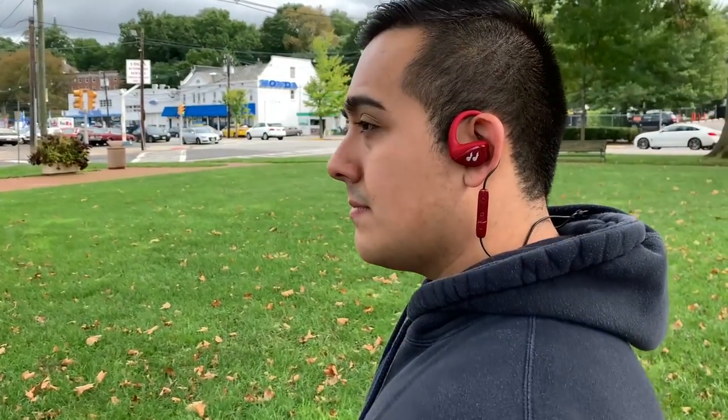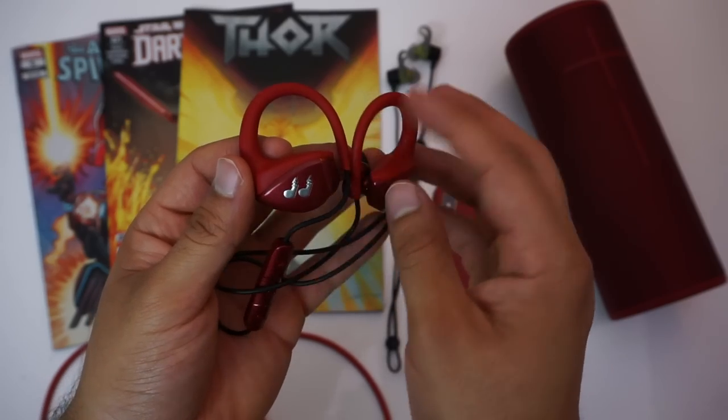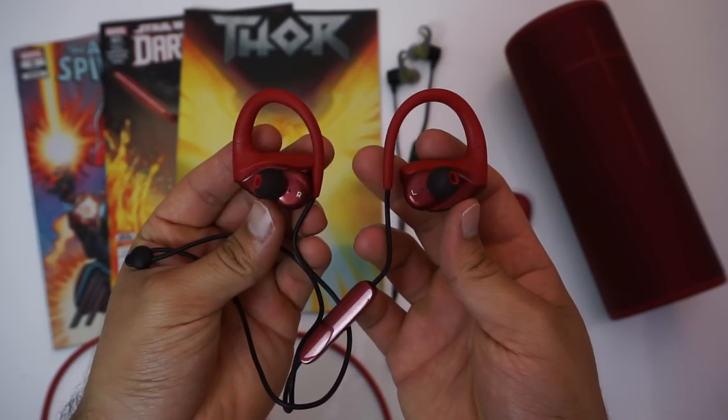In general, the Hummingbirds fit me like a glove. They're very lightweight so you hardly notice when they're in, and there's a cinch on the cable which you can tighten for an even more secure fit.